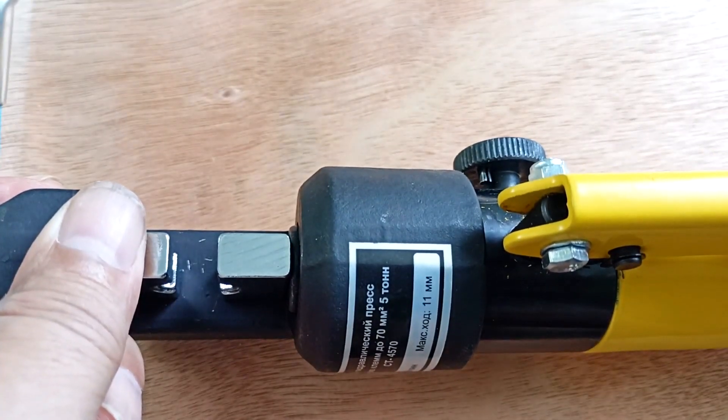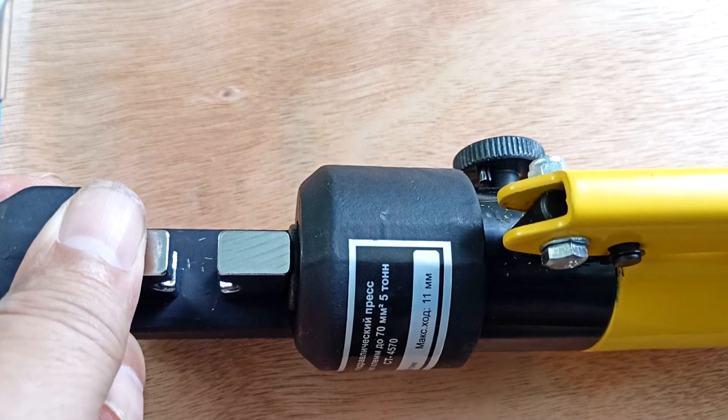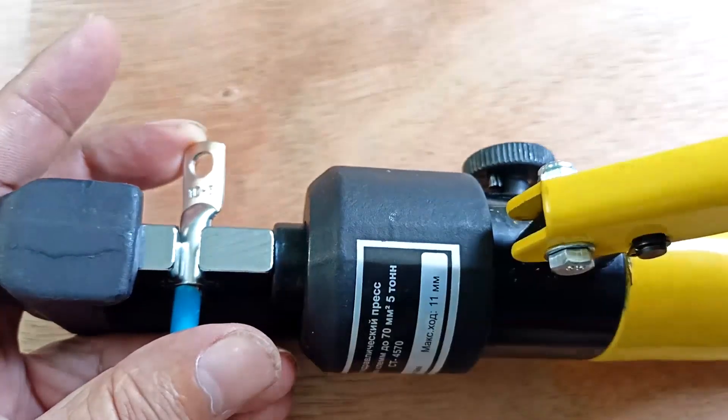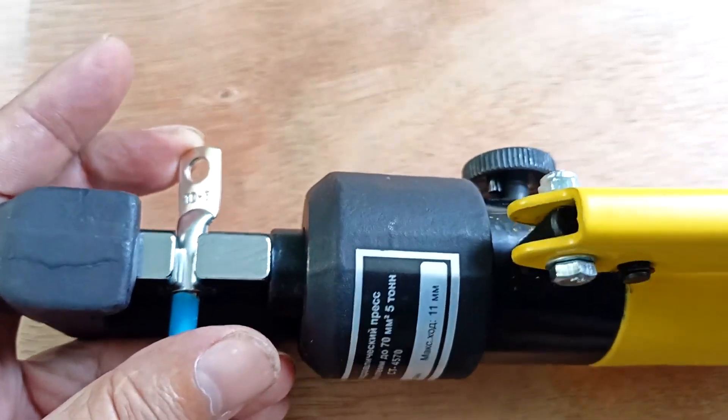Let's take our press pliers. I usually close the jaws a little before inserting the sleeve or tip. The wire is inserted into the lug. We clamp it.